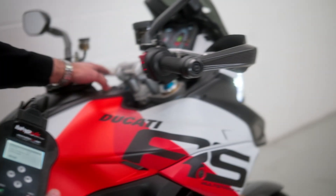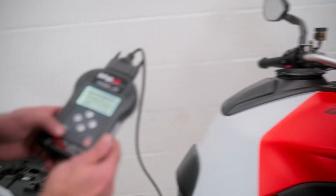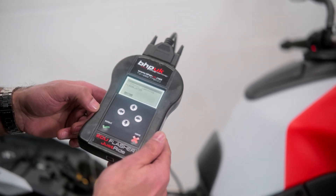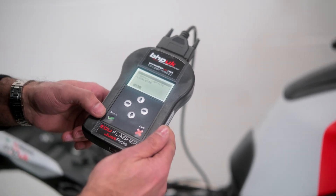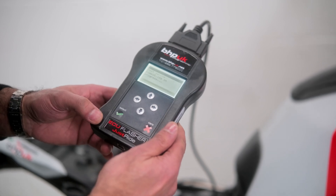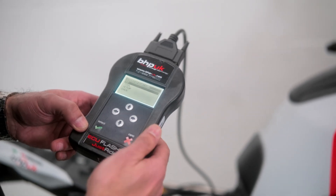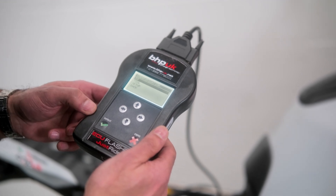Switch off the dashboard, then simply follow the prompts. It has now identified the protocol — in this instance it is protocol 735. Click OK. If you have an option for reading, always take a full read. On this particular bike we don't have the reading option, so we're just going to take an ID.